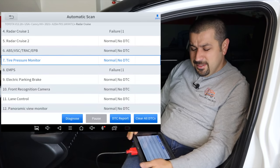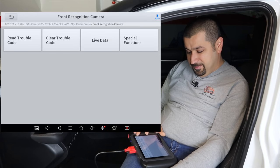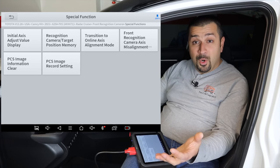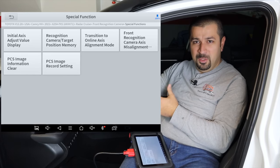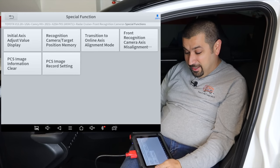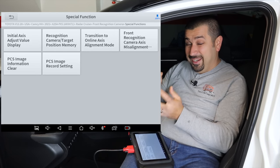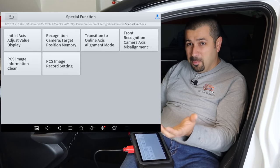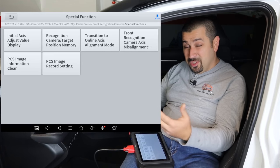Here's where it really becomes worth it: front recognition camera. Under special functions you can actually program the front recognition camera. This is what makes this a professional-grade scan tool — you need to set up targets and follow the repair manual, but this can actually do it. You go to front recognition camera axis misalignment adjustment, set up the targets, and you're done. This is a very expensive procedure at a dealership — required every time you replace the windshield — but with this scan tool and the printed repair manual targets, you can do it yourself.